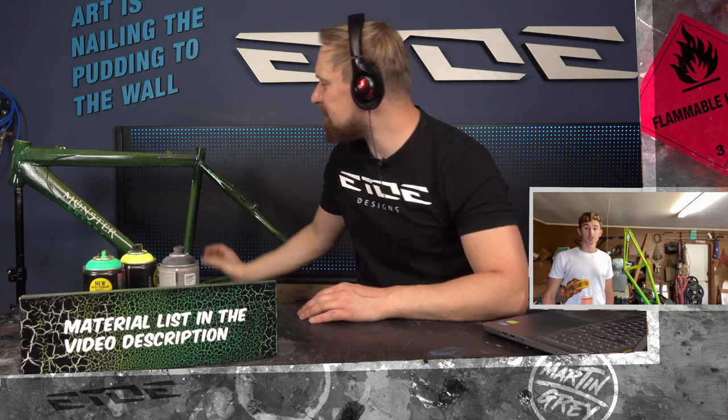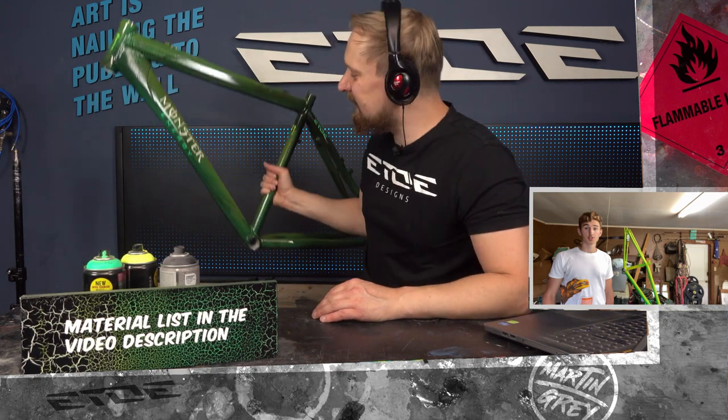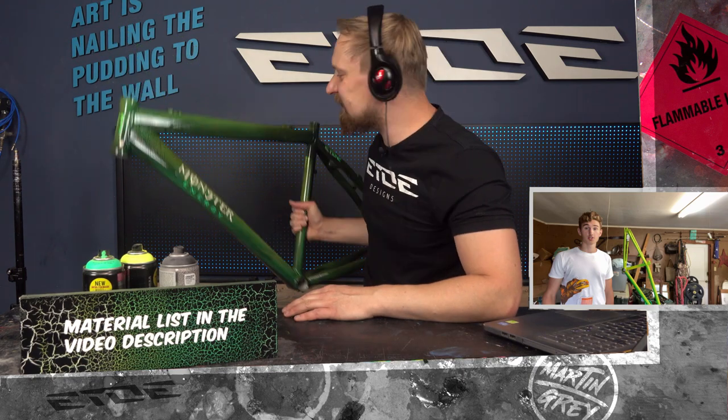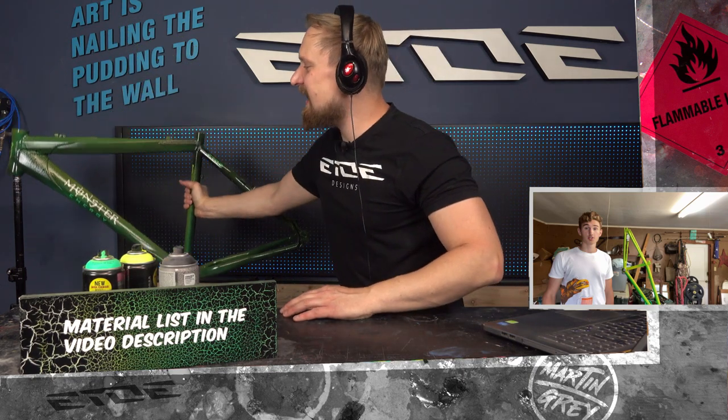Welcome to e2designs. A while ago I did this paint job only with spray cans to show you that it's possible to paint your own bike at home DIY style, and that was the result. Now I found a video from a young boy who did exactly this paint job on his own bike in his garage. So let's give it a go and check if it's possible to do my paint jobs.